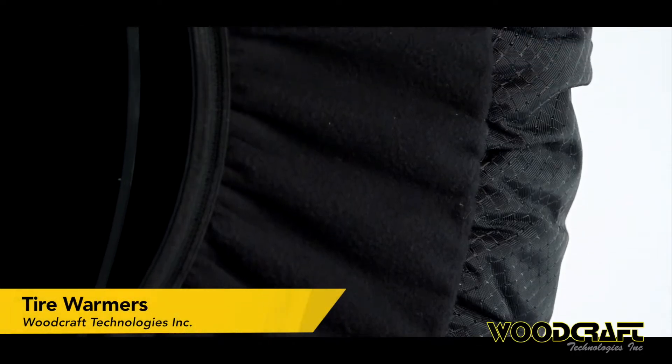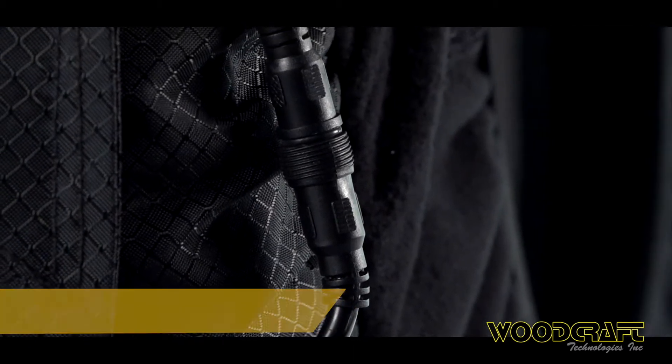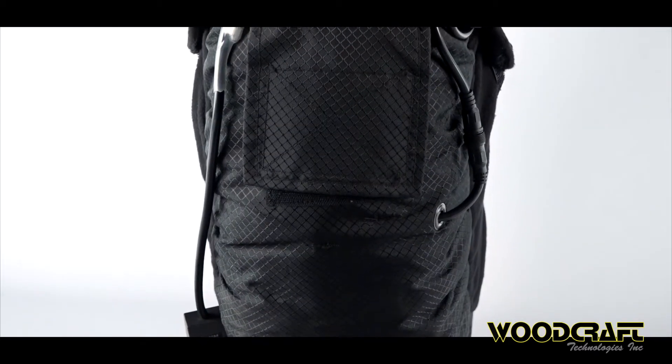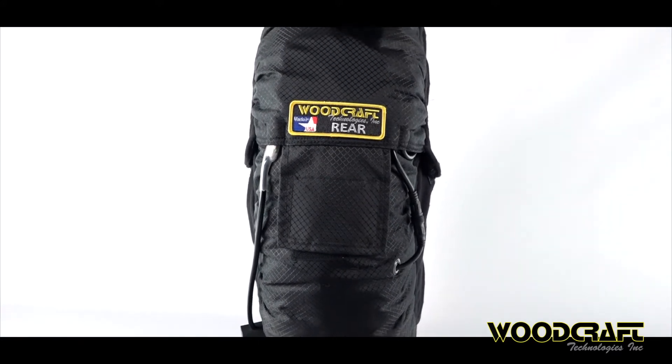This is why you'll find elasticized Polartec fleece side curtains, durable hot-warm switches, and the first safety disconnect cord ever integrated onto a tire warmer incorporated into its design. Put simply, Woodcraft tire warmers are more effective, efficient, and safer, all while running on 20% less power than their competition.